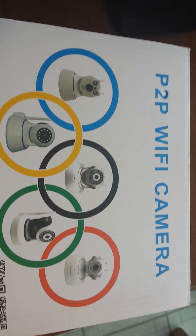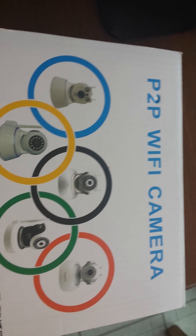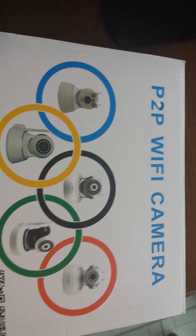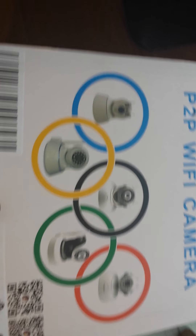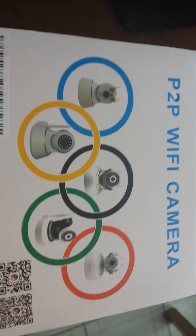Hey guys, Talena here. I'm doing a quick video review of the GTRODE security wireless camera. This is a surveillance camera system with Wi-Fi, 960p HD version, motion detector, and two-way audio.